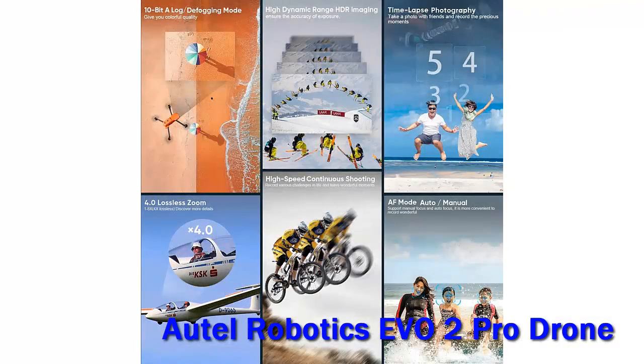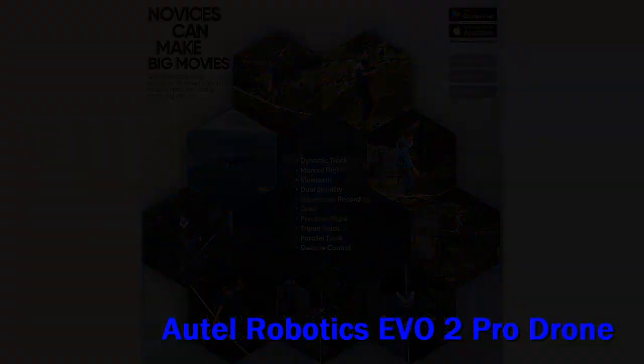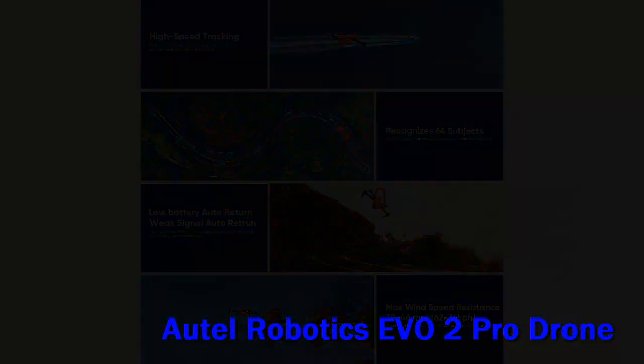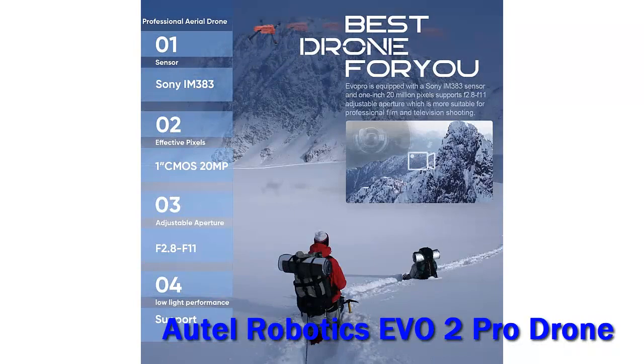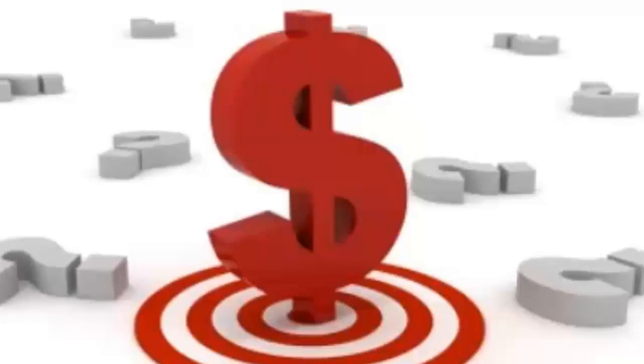Cons: default video profile is over-sharpened, many functions still require the smartphone app, 10-bit log video is not available at 6K, and the charging cable is not included. The Evo 2 Pro is a bit large for a small drone, coming in at 4.5 by 4.3 by 9.0 inches and a 2.6 pound takeoff weight. It's highly visible too, with a bright orange finish. Check out the description for more information and the latest price.